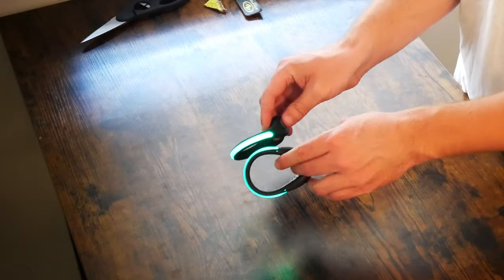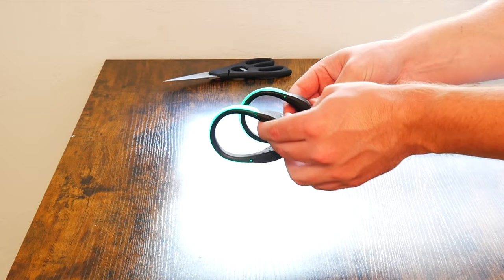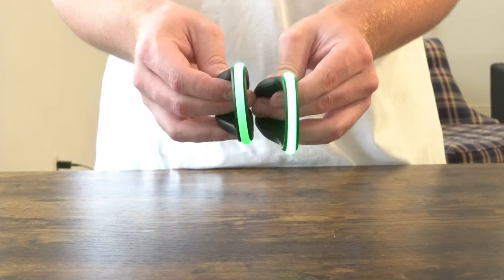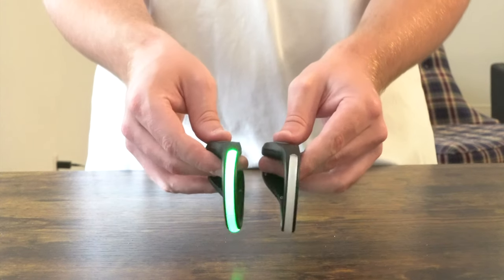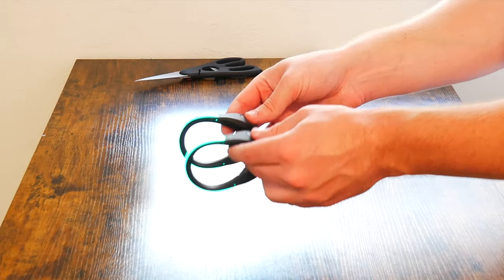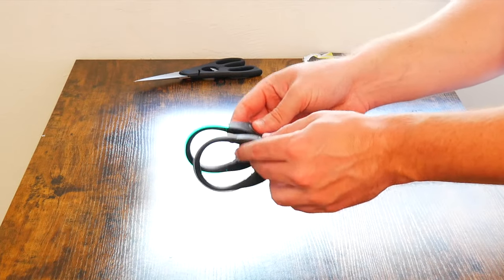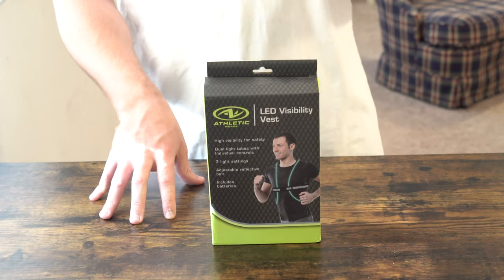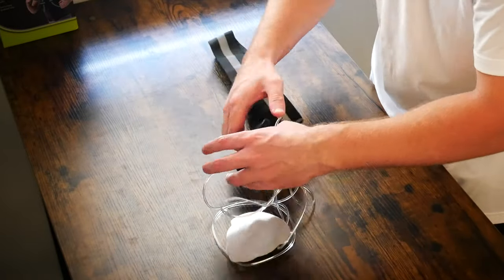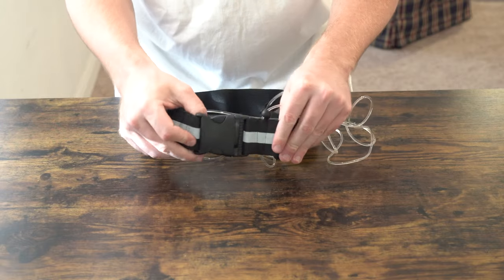It doesn't look like there's any way to replace the battery, but we'll have to take a look at that later. What's actually really cool is depending on how quickly you set them in flashing mode, you can set them intermittently — get one blinking and then get the other blinking at a much greater interval. Really cool that they work intermittently. I think even though they're at the bottom of your foot and at the back of your body, these might actually be the most visible product here, and according to the box these do come with batteries.